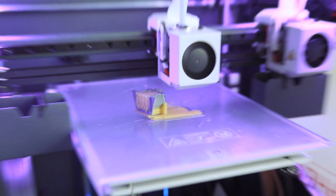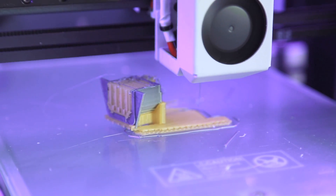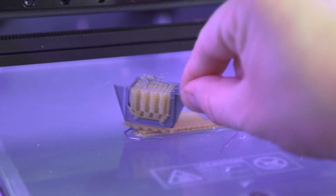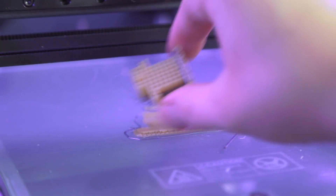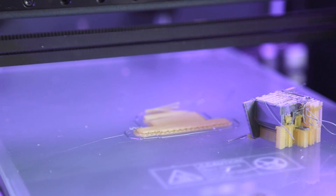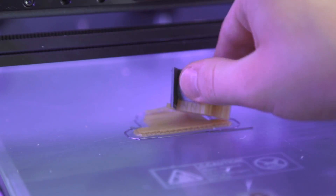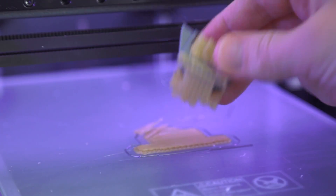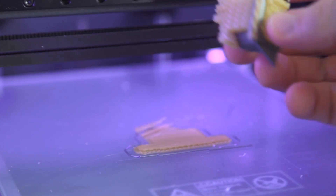No, we have a failure. Oh man. It got unstuck from itself - actually from the raft. That's pretty interesting. Don't know really how that happened, and I guess there's no way for me to remount this.